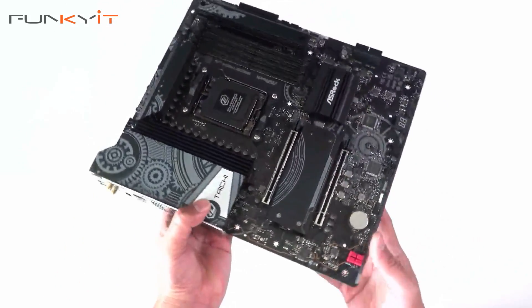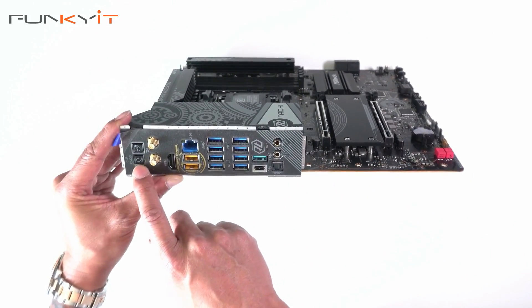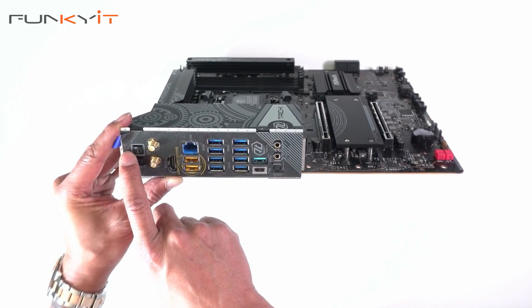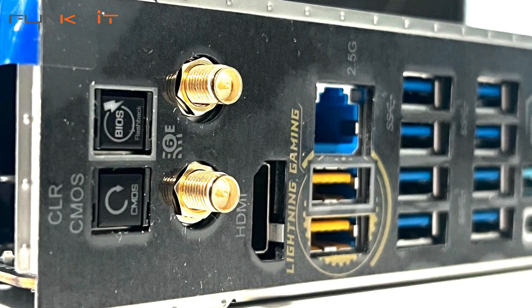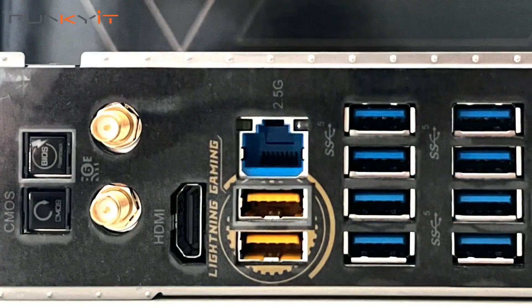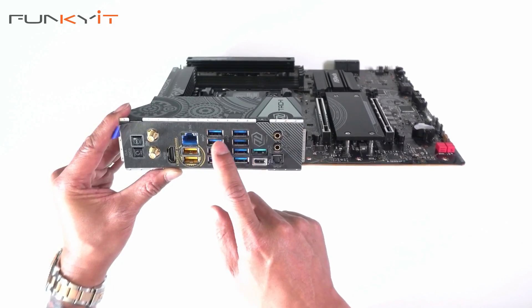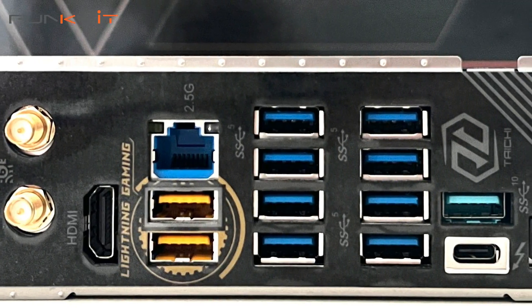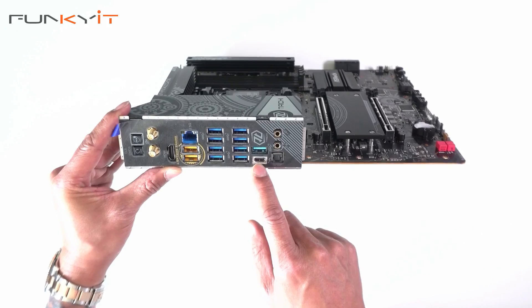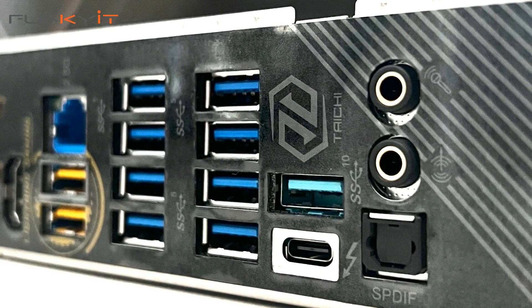Let's take a look at the IO. We have the Clear CMOS button, the BIOS flashback, and two connectors for your Wi-Fi 6E antennas, an HDMI port, 2.5G LAN, some Lightning gaming ports, eight USB 3.2 ports, a USB 3.2, and a USB Type-C as well. You've also got mic in, line out, and S/PDIF.